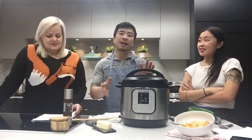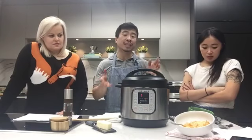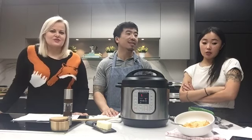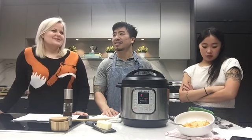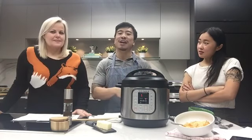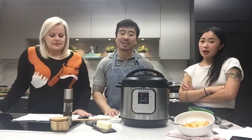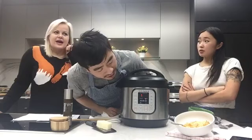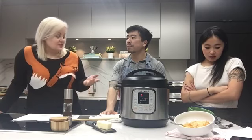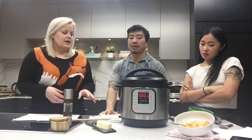I want to know from people watching who have an electric pressure cooker: what things have you made that you really liked, that we should be making next time? I would love more suggestions because so far I've just done a few things. I've seen people make lasagna in it, which is impressive, and full-sized cheesecakes — not just the little ones — using a springform pan. There's a trivet that comes with this for that. Oh — time's up!